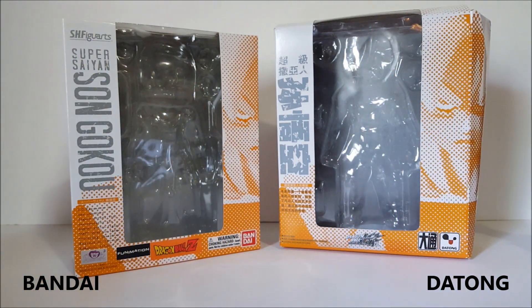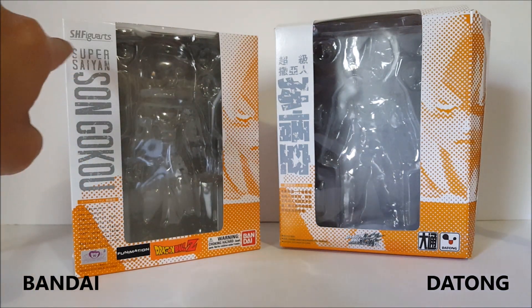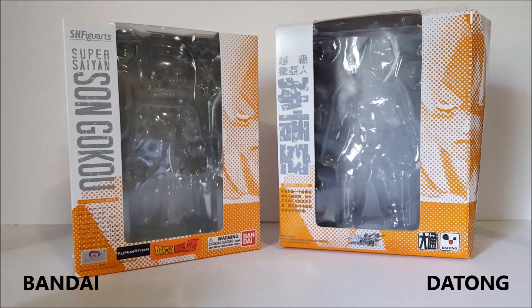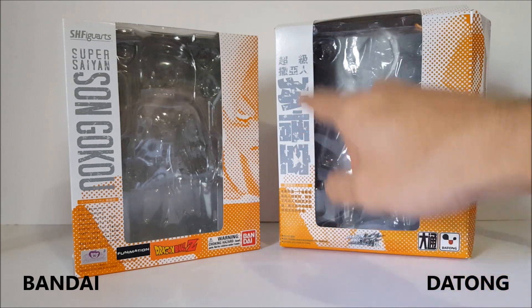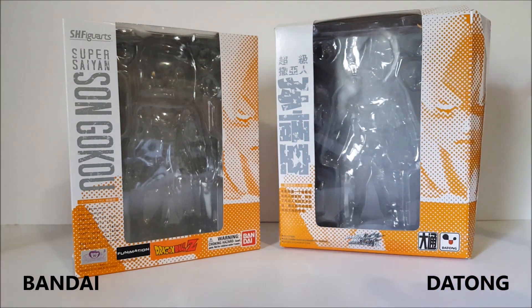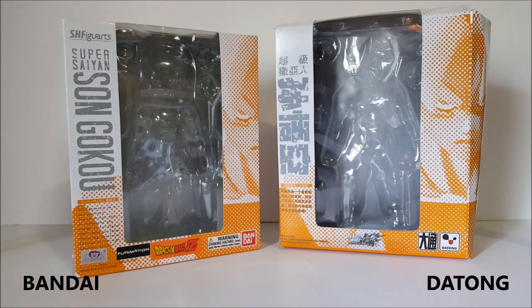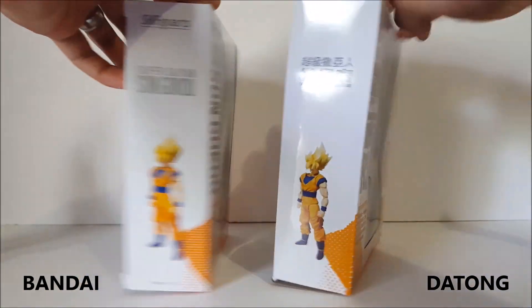We're gonna start off with the boxes of the figures. On the real one we always have English writing and we have SH Figuarts and all the logos — stickers, toy animation, Funimation, all that good stuff. We got Bandai on the bottom, while the Tong is on the bottom of the fake one. Of course the fake one has Chinese lettering for the name, no English at all. Everything else looks the same but the quality of the fake box isn't so good — they made the box really weird compared to the real one.